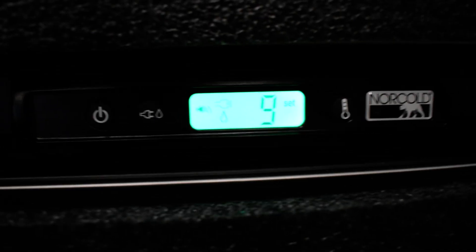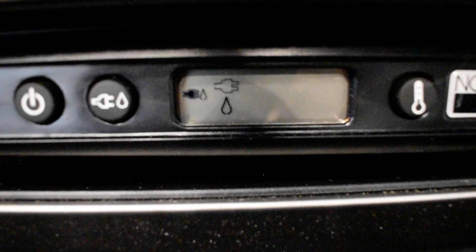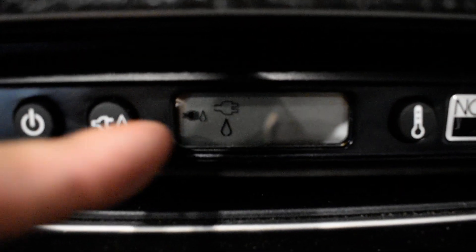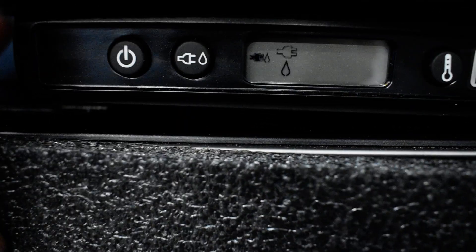For your fridge, just push power. Right now we're connected to shore power, so it's set to auto. When it's auto and you disconnect from shore power, it's going to automatically switch to propane. If you push the button, you can pick only plug or only propane. Push and hold to turn it off.